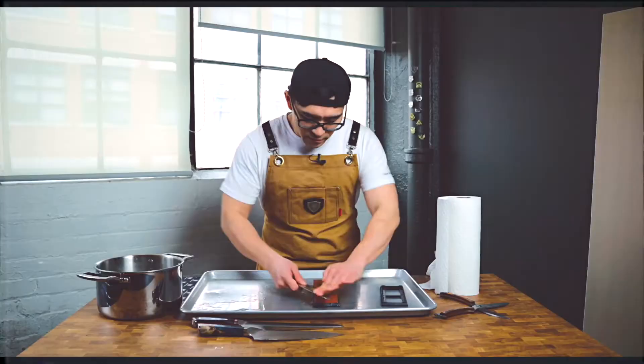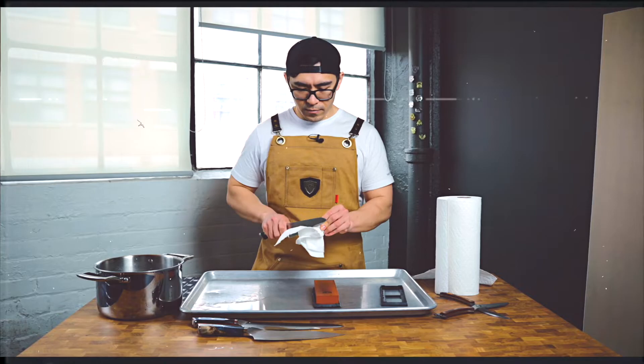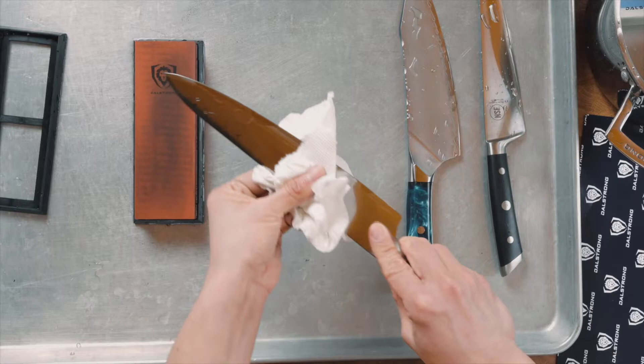If your stone feels a little dry, don't be afraid to add some water to it. It really depends on what type of stone you use. If you use a ceramic stone, you don't really need too much water. But this is a wet stone, so you're going to have to soak it — it needs a lot of water.